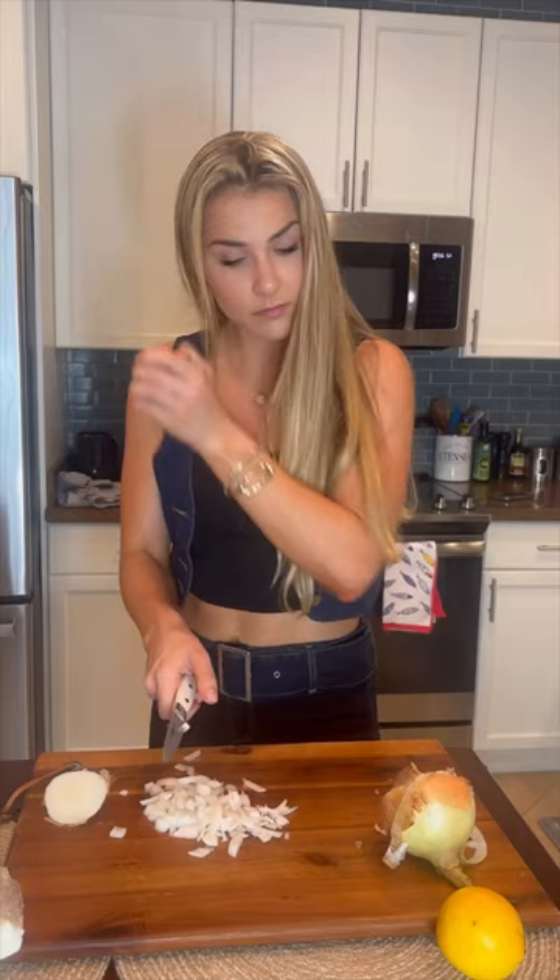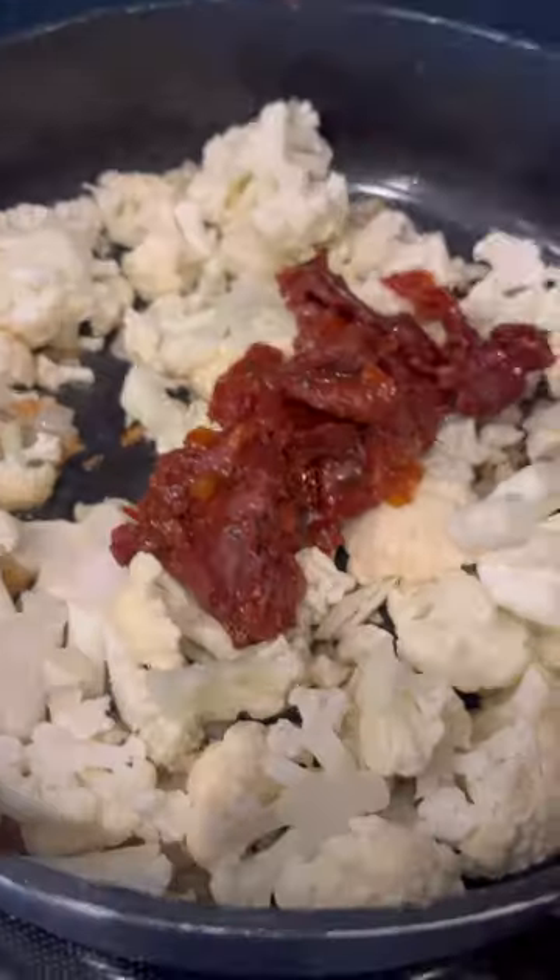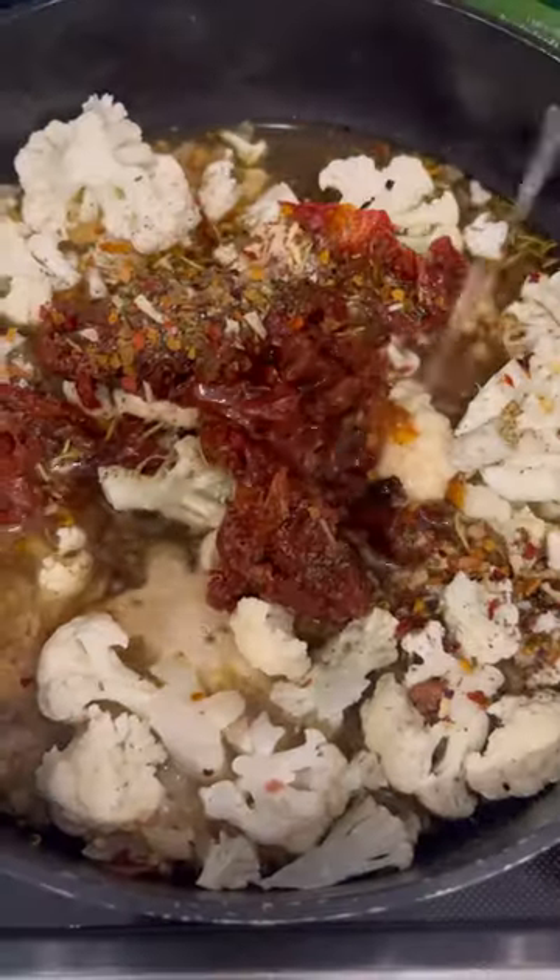We start by cutting the onion — my eyes started watering. Then we add pretty much everything to one pot, so I added half of the ingredients and the chicken breast, and we let it simmer.